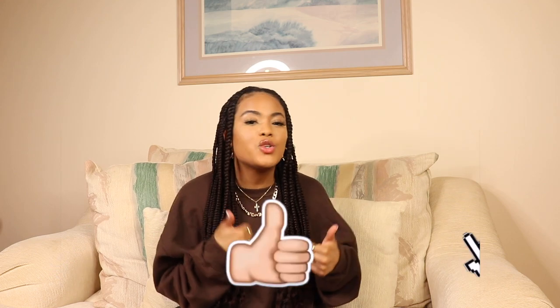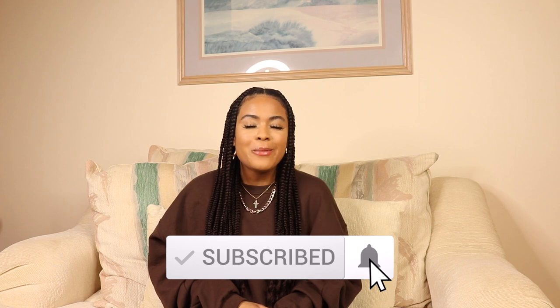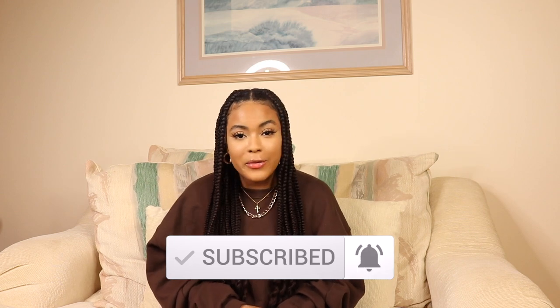This video is not sponsored. I spent my own coins — a lot of my own coins. Let me clarify: it wasn't that much, but it was a lot. It was too much for cotton. Before we jump into this video, please give it a thumbs up if you enjoy it, subscribe to my channel if you haven't already, and hit that notification bell so you don't miss an upload. Without further ado, let's get straight into the video.